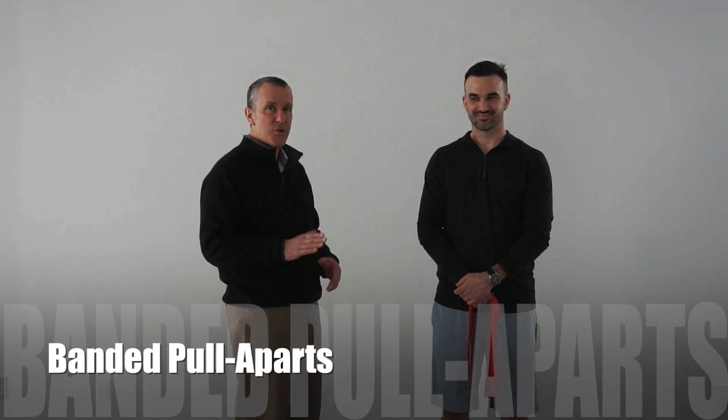Banded pull-aparts. This is an exercise that will help strengthen the external rotators of the shoulder, as well as engage the muscles that stabilize the shoulder blade.